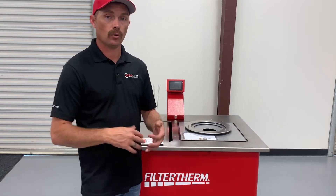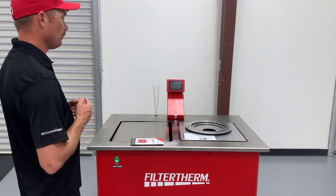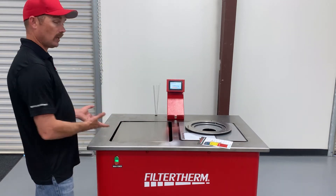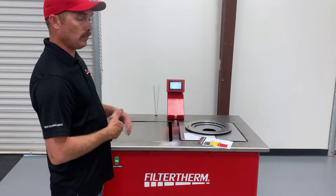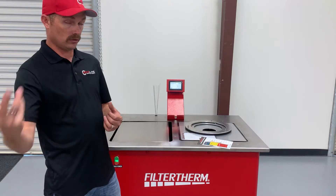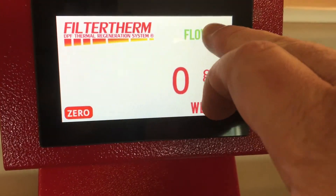The machine is touchscreen and operates on 110-volt power, or 208 depending on what you order — 110 is most common. Turn the machine on using the green button and shut it off using the red button. When powered on, the backsplash loads and it automatically calibrates the scale. The scale is auto-calibrating. If it's reading a number that's not zero when unloaded, simply press zero to auto-zero it. Then load the filter onto the machine and record the weight.